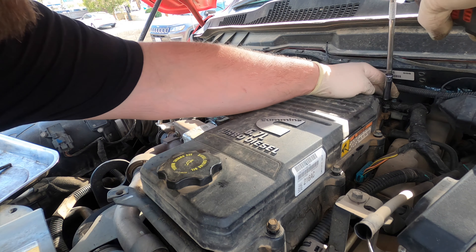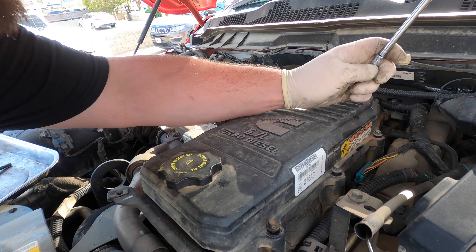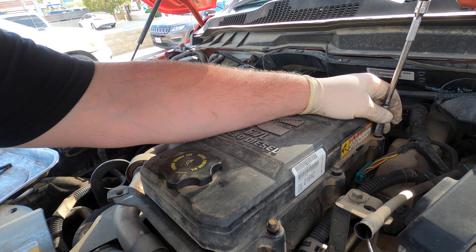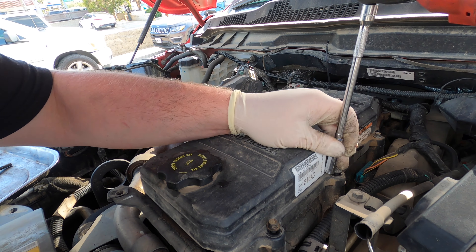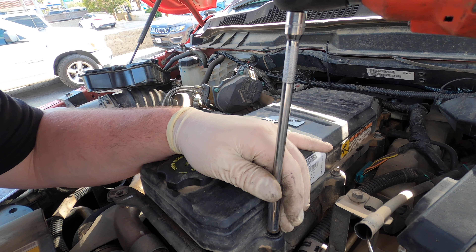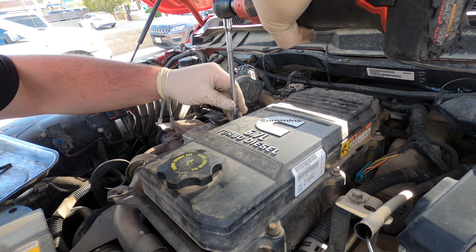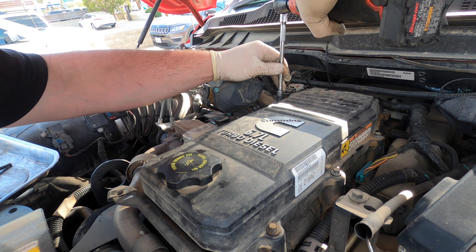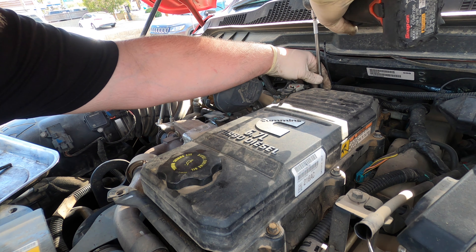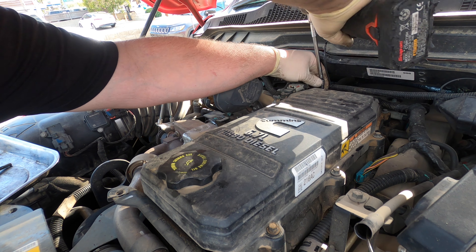The stud in the back is kind of a pain. The extension I'm using is a wobble-plus — it's straight and then you pull it down and it wobbles on the end. This is the one I use when I do these, because with the stud back there you can't use a standard swivel. The swivels I have are shallow — not deep enough to hold the stud. You just want to snug them down; not trying to destroy anything here. I don't want to destroy this valve cover.